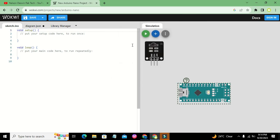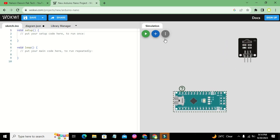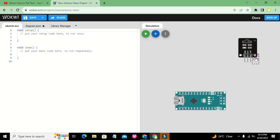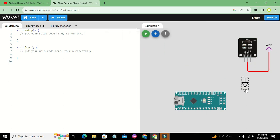We will go and take our IR receiver. This is our IR receiver and it has three pins: VCC, ground, and data. We will take the VCC symbol and connect it with the VCC of the IR sensor, then take the ground symbol. Data is the output pin and we can connect it with Arduino Nano pin 2.